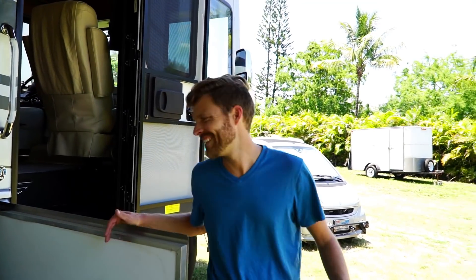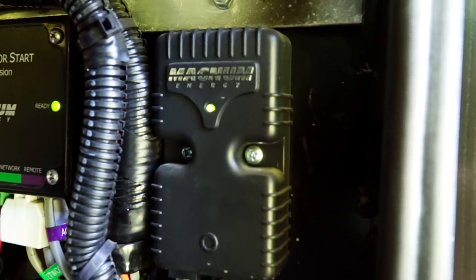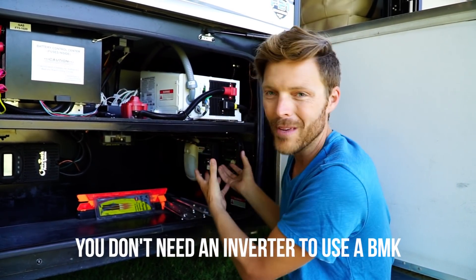Why is the battery monitoring kit so important? I did say in one of the previous solar videos that it's the most important part of the solar puzzle, and I still think that's true. It's also really important to understand how much battery power you need and how much battery power you consume. It's just this little tiny device — it's not expensive, not that difficult to install, and it comes with a shunt. The battery monitoring kit is also called a BMK.